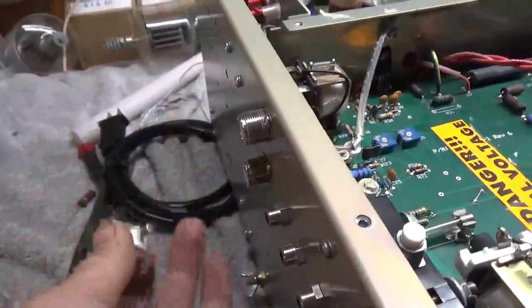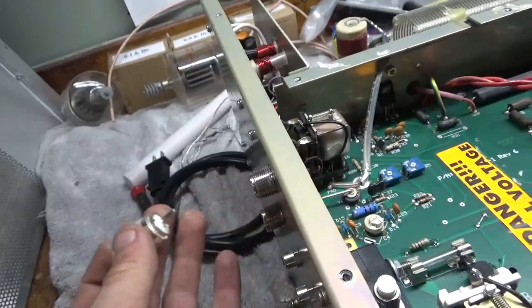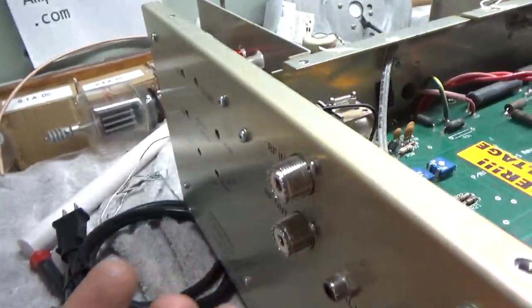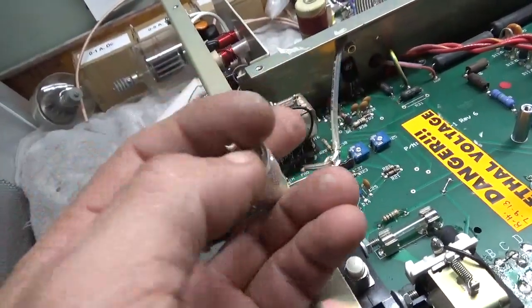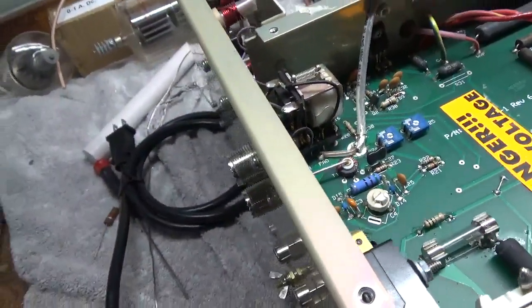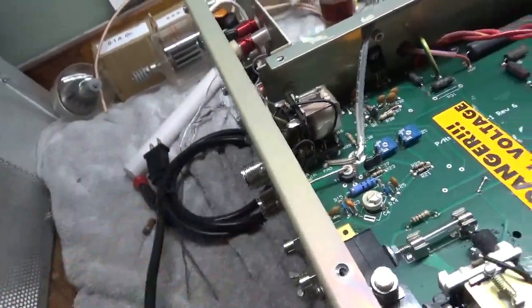The new transistor is installed. I want to check the SO239 connectors - the output and the input. The output one has good grip, but the input one just slips right in and out. I'll go ahead and replace the input one. I've seen people bend these back but that's only a temporary fix. What happens a lot of times is people have a solder blob on the center pin and it ends up spreading the clips. I always educate the customer on that and make sure their jumpers are okay and that they don't have any issues with their PL259 connector.